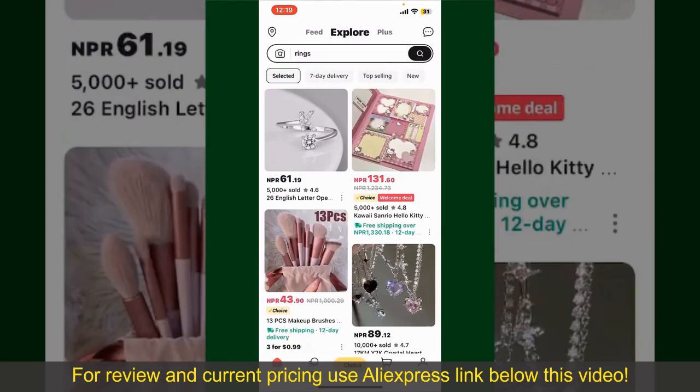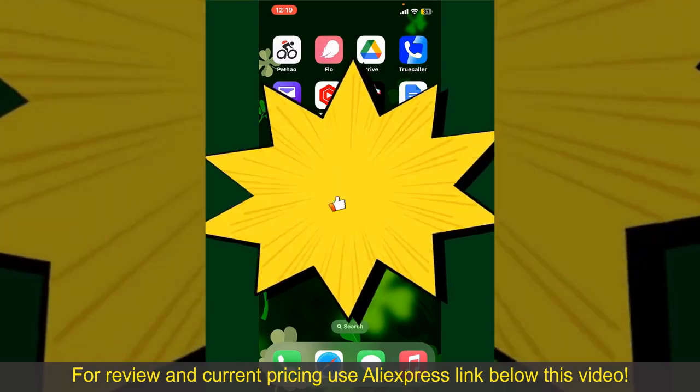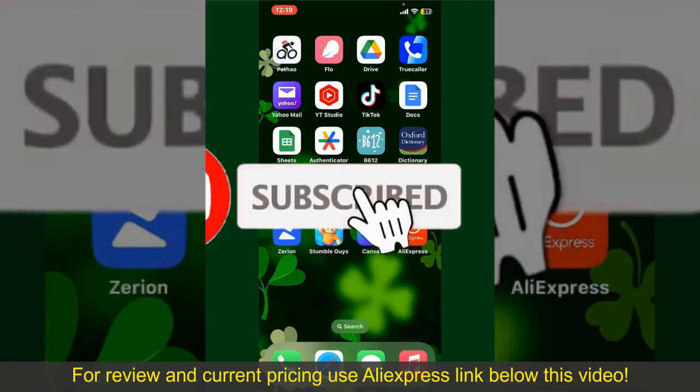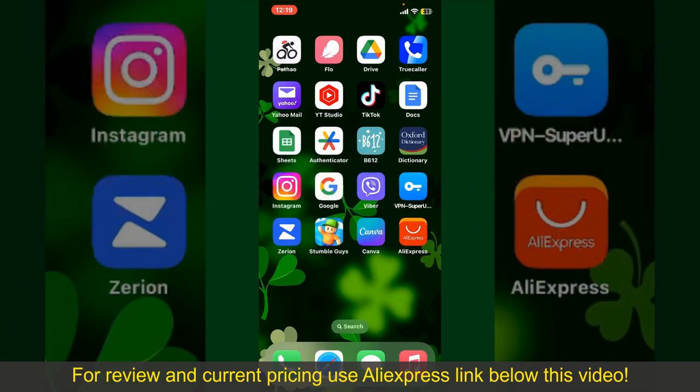That is how you can easily place an order on AliExpress. If you found the video to be helpful, go ahead and give us a thumbs up. Don't forget to subscribe to our channel by hitting the Subscribe button, and also press the bell icon so that you'll never miss another upcoming upload from us. I'll see you again in the next episode. Goodbye!